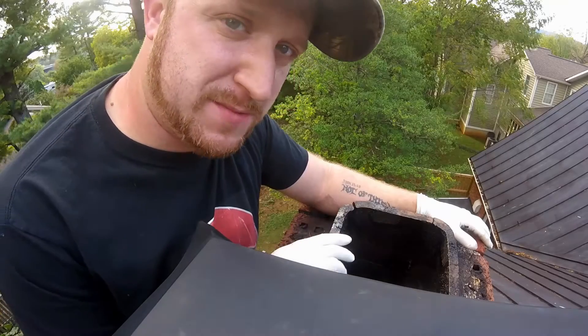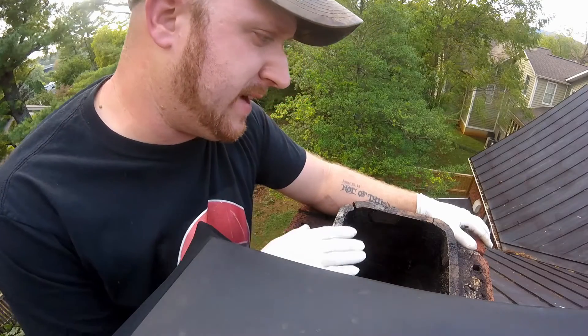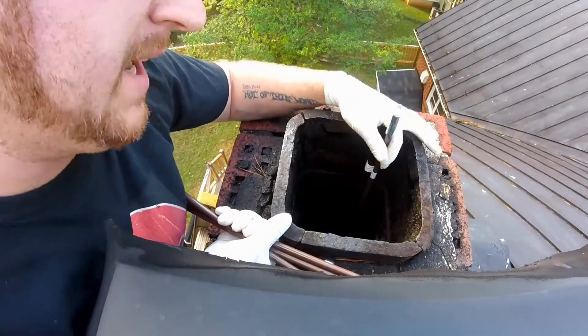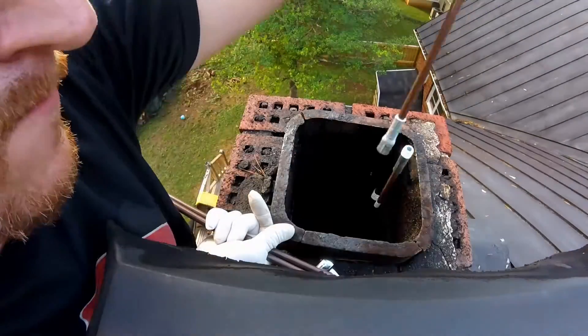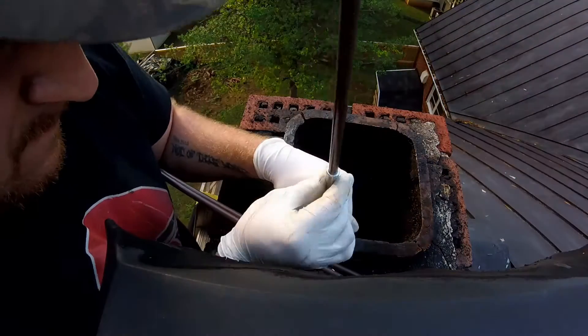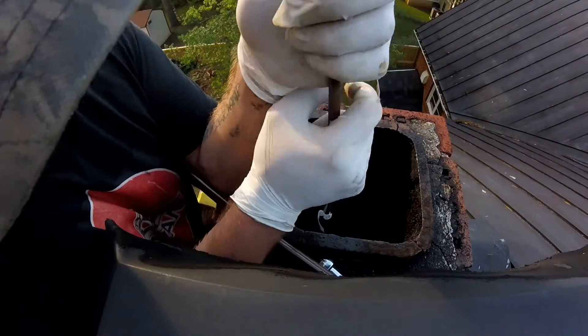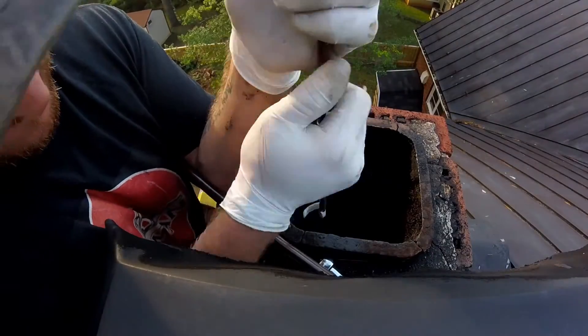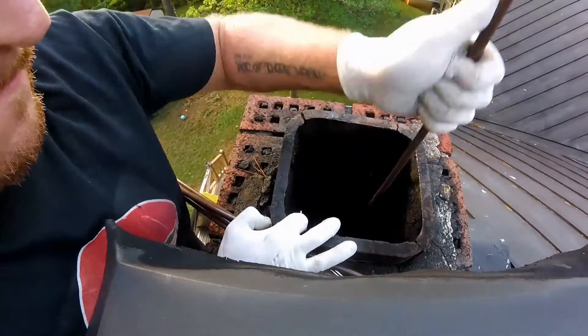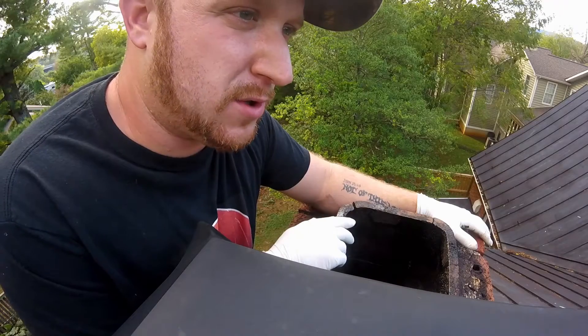When I'm cleaning my chimney I use a steel brush — mine is actually eight inch square, so I have an eight inch square brush. You can get round brushes, nine inch, ten inch, whatever the size of your flue is. I picked them up for about fifteen dollars and my rods are about seven to eight dollars. I did get them at a surplus store, so you can purchase them probably roughly about ten dollars a piece at Lowe's or Home Depot.